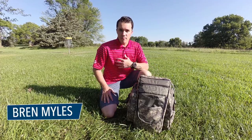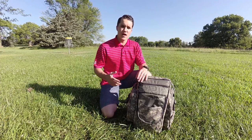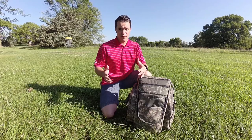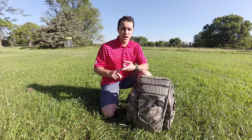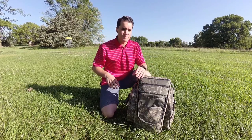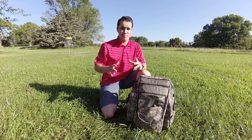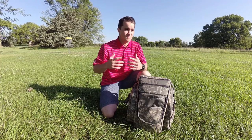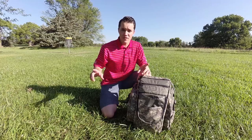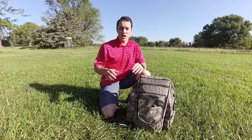Hey everyone, welcome to Grip Tips. I'm Bryn Myles and this is how I film my round. A little back story — I've tried just about everything when it comes to filming a round, from tripods, mini tripod clamp mounts, putting the camera up in a tree, on the basket. In the long run I think I was just getting too creative and I really started to give up on the whole idea because it just mentally took you out of the game, added strokes to your round and time to your round.